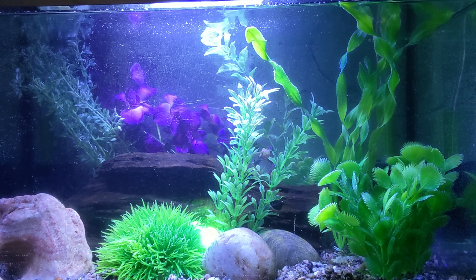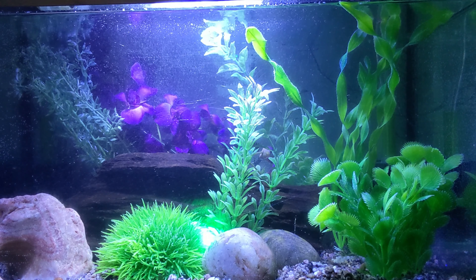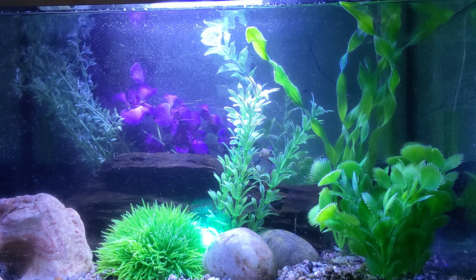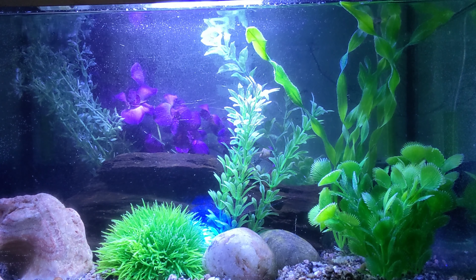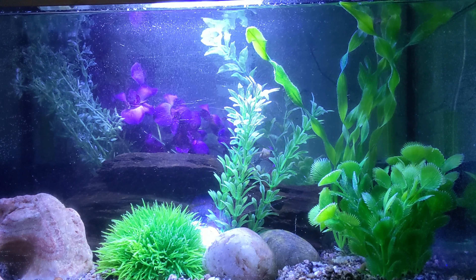Bits and bats in the water column to settle, and then later we're going to put the fish in. But right now I've got a little surprise for you — what do you think? Well, let's wait and see.